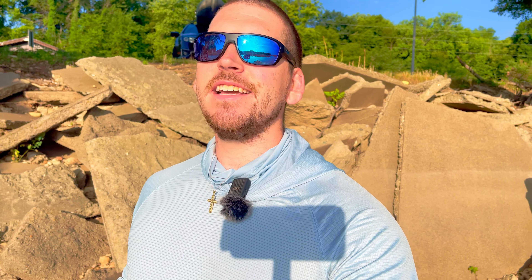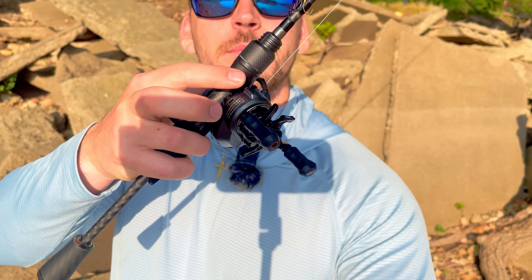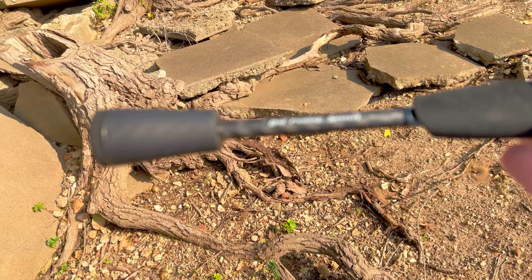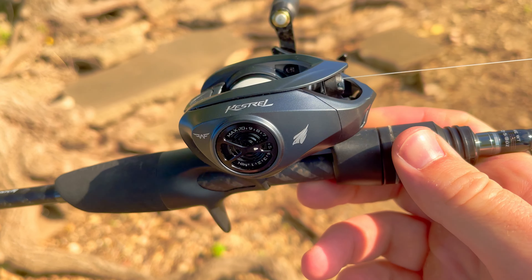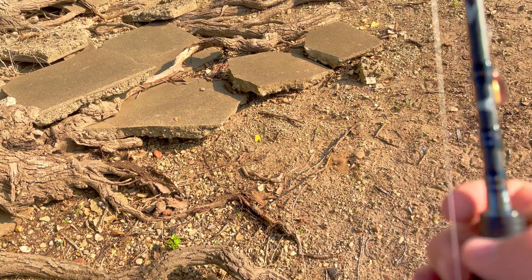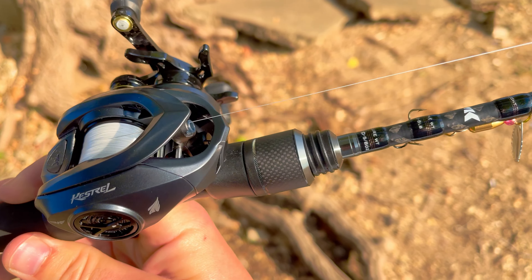I have never been BFS fishing and KastKing was kind enough to send me this Kestrel Elite along with their newest BFS fishing rod — this is the Kestrel — so we've got a Kestrel combo right here. Let's take a quick look at this beautiful rod. This bait finesse system fishing rod is beautiful, and this reel too. I'm really excited to go out and throw around some tiny lures.